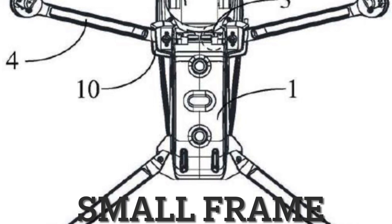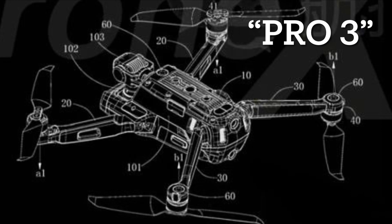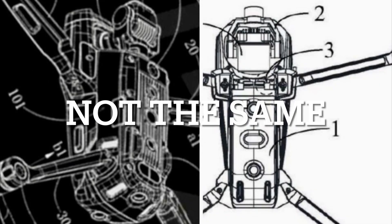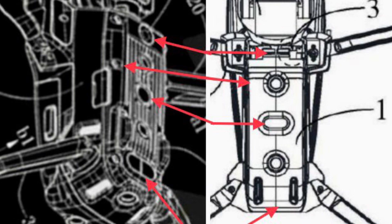This bottom view design image has a lot of people debating whether or not this is a new Mini or if this is a new depiction of the Mavic Pro 3. So I took some time and examined these two images and determined that they are not the same. Here I examine the bottom view of these two images and lay out the differences between them.